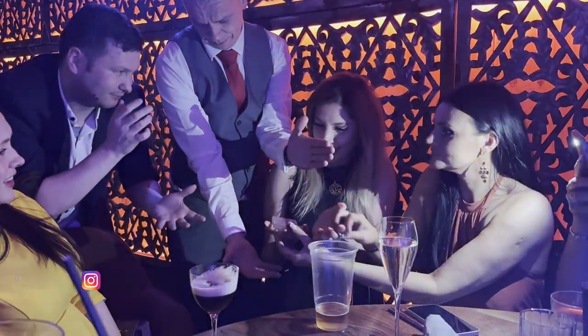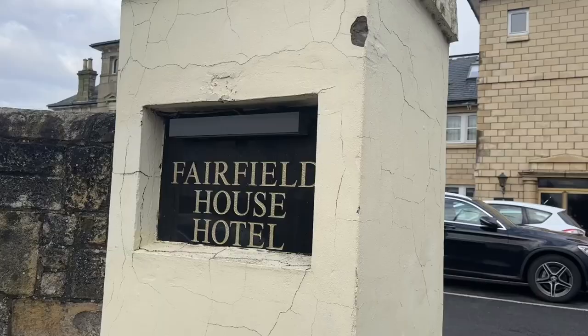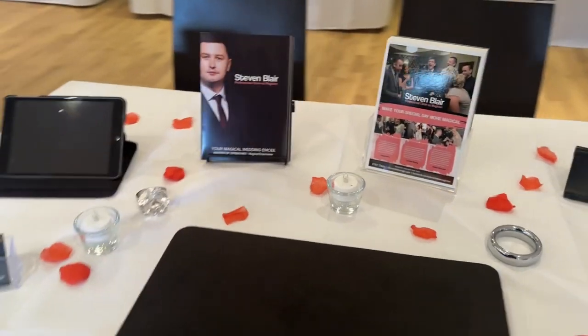I just want to take a few seconds for a wee life update. As you know, I am a full-time professional magician and entertainer. Last week was really busy — I was at a corporate event performing, very similar to the one in the last vlog. Make sure you watch that if you haven't. I also did a wedding fair — my first of 2023 — and it went really, really well. If you want me to post a video about wedding fairs and tips and tricks I've learned over the years, please comment down below. So let's get back into the video.